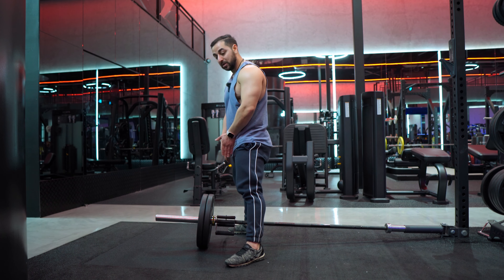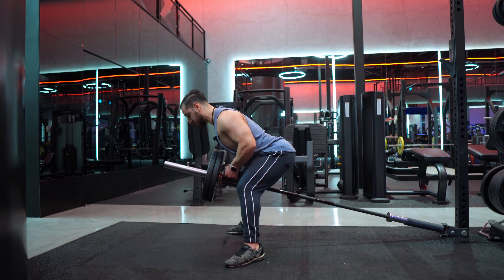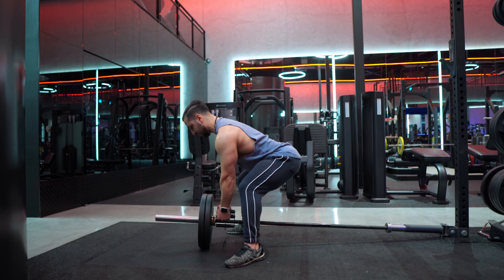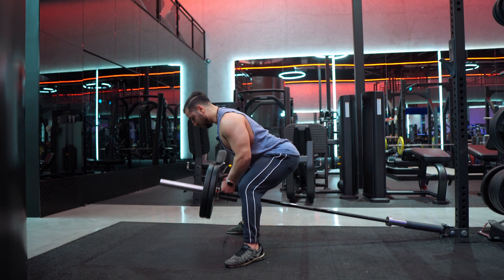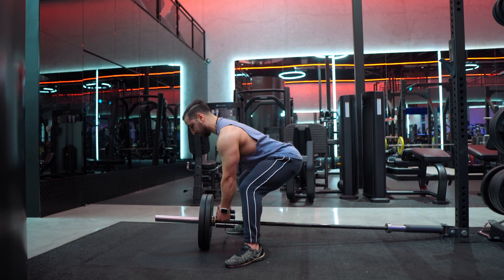Set up with the feet, squeeze core, retract scapula. Five degrees up, I'm good to go — pulling and controlling. I like to use 15 kilogram plates or 10 kilogram plates because they give me an extra edge when it comes to range of motion.